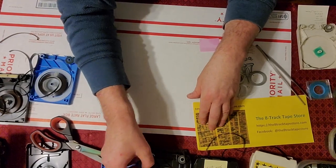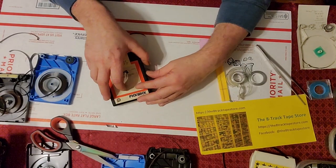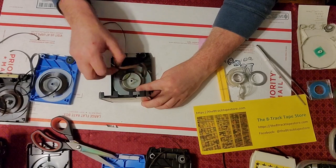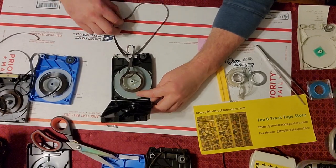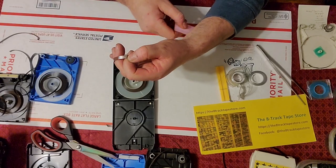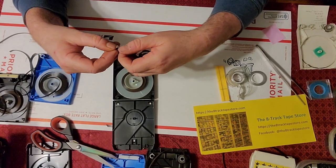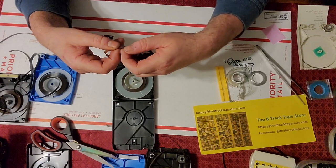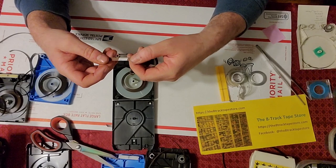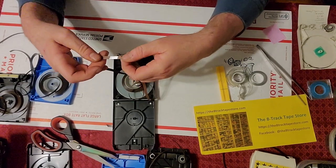Now let's show you an example of a good splice. These are rare — we've replaced most of them. This is a good splice: it's shiny, it's clean, and you can't catch a fingernail on the edge to pry it up. So the glue's still good on it. There's no reason to replace this splice. It's been in place a long time and it's ready to do more work for you. So we'll just leave that one alone.